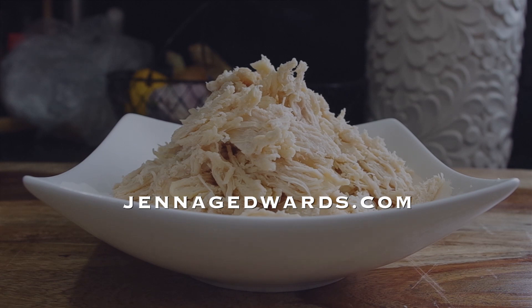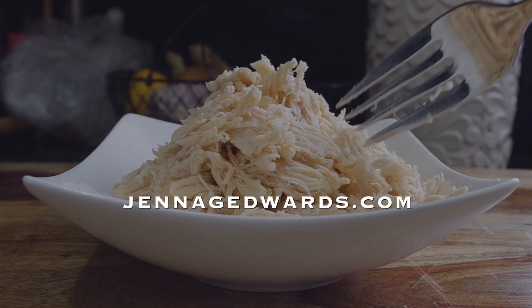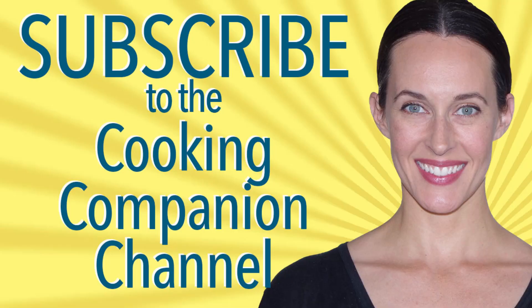More notes and directions are at jennagedwards.com, or use the direct link in the video description below. Give this video a thumbs up if you enjoyed it. That's it for Poaching Chicken. I'm Jenna Edwards, your cooking companion.